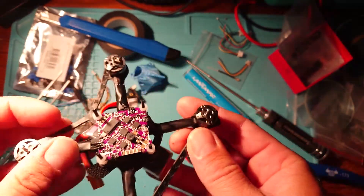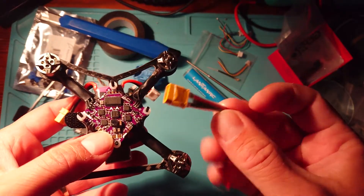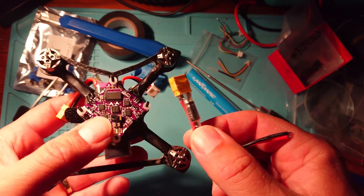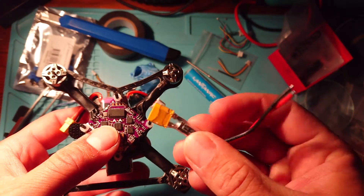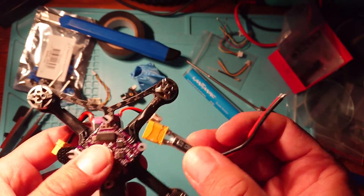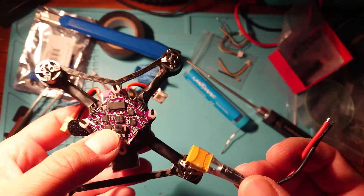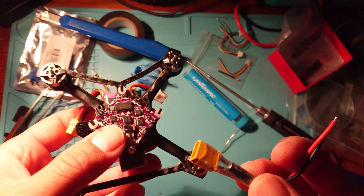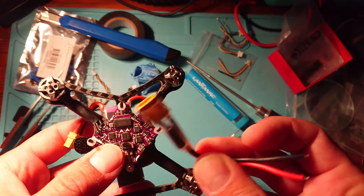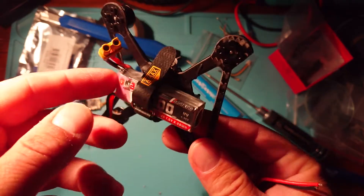Next, we're going to solder on the XT30. This one already has a capacitor connected on it, which helps with electrical noise so we don't get interference in our picture from the VTX and camera. It also stops a massive power spike when you first plug in your LiPo, because that can cause burnout of components — certainly on these cheaper, smaller boards you can get components burnt out really easily.